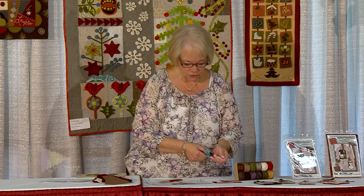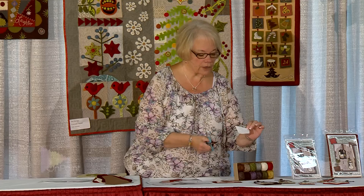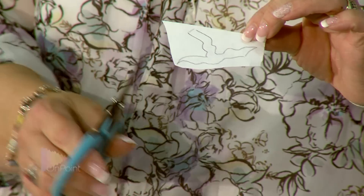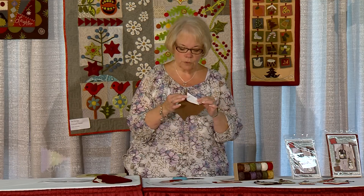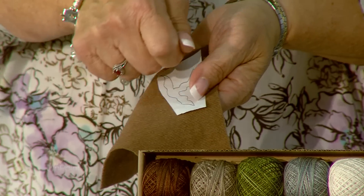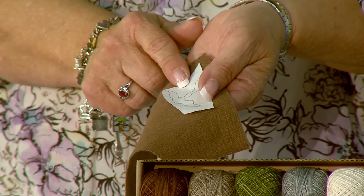Then we're going to take our scissors. After we have our patterns traced, we're going to cut them out, and we're going to leave an area around the shape we have just drawn — I haven't cut right on the lines. Then, once they are cut, with our iron on our wool setting, we will take our freezer paper and lay it on top of our wool, iron it in place. The iron melts the wax on the back of the freezer paper, adhering it to the wool.